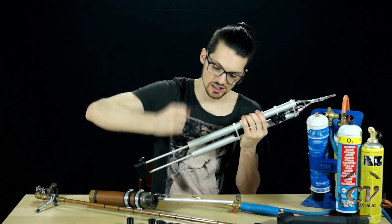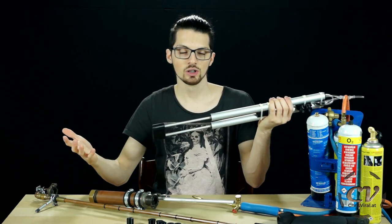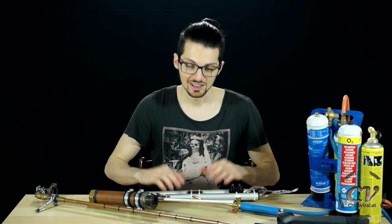Then I took the rods, simply jammed them into the 3D printed parts, put the o-rings on, looped it all up, and basically assembled the pump. Sounds easy, right?